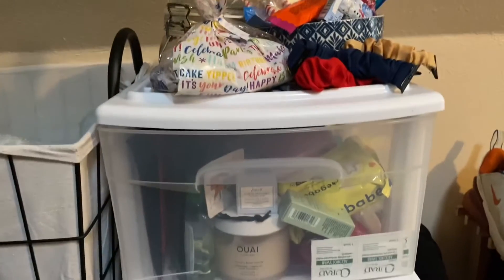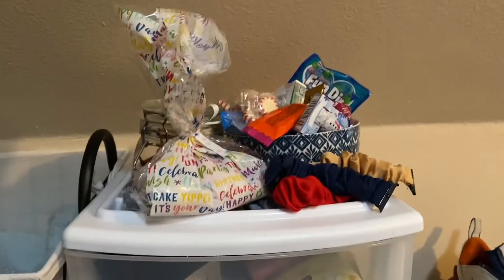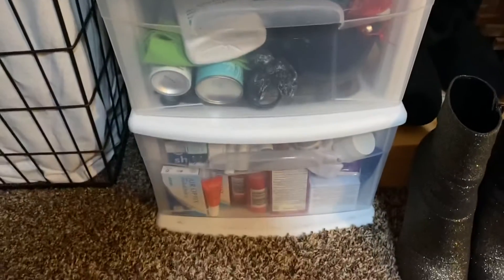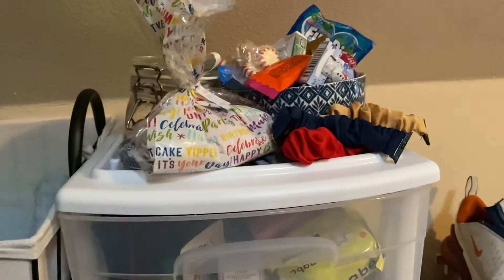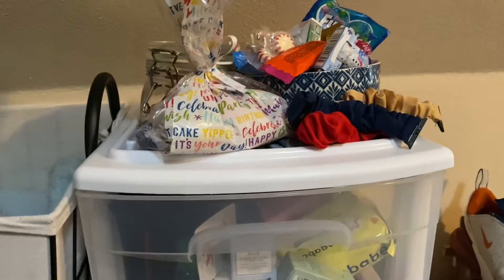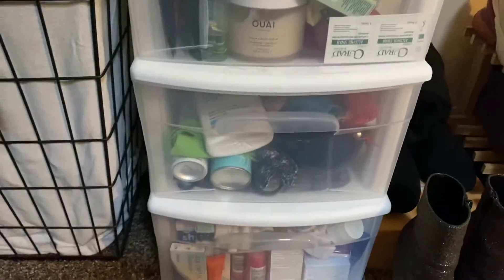So I think my game plan is going to be to start maybe from the top and then work my way down the drawers, and organize what I have. I might even pull everything out and wipe the drawers down. So let's get started.